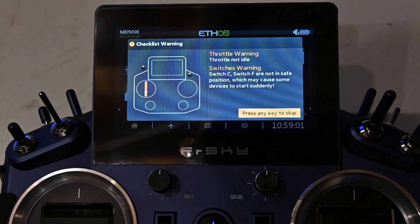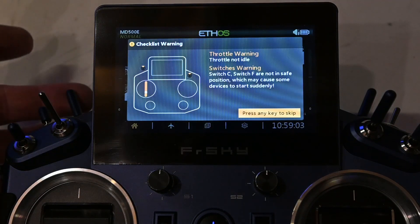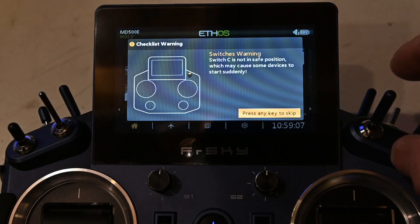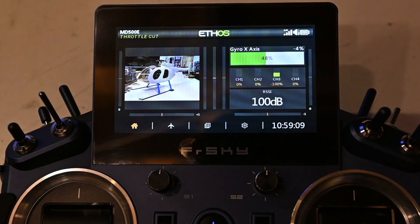Scale helicopter throttle not idle switch warning, throttle hold, throttle active. I loaded the three sample Lua scripts coming with the alpha release 9 and used the widget screen to show them on the main screen.